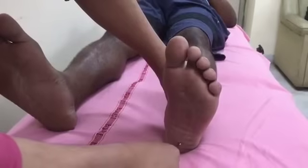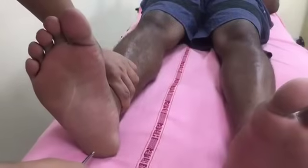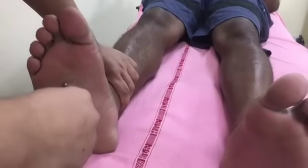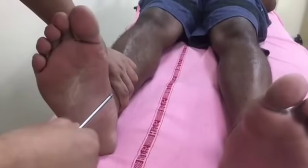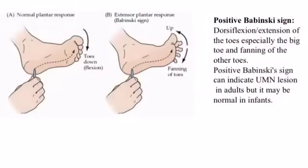In a normal person, flexion of the four outer toes takes place. With an increase in strength of stimulus, all the toes are flexed and the ankle becomes dorsiflexed and inverted — this is called the flexor plantar response. A positive Babinski sign is when dorsiflexion and extension of the toes, especially the big toe, and fanning of the other toes takes place. A positive Babinski sign can indicate an upper motor neuron lesion in adults, but it is normally present in infants.